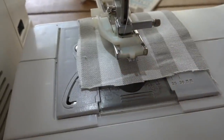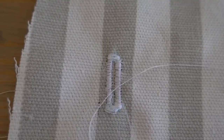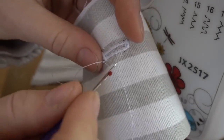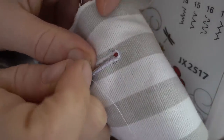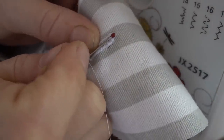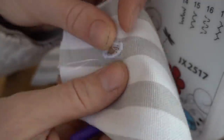We're just going to pull this out of here, and there is your buttonhole. To open this up, you're going to use a seam ripper like this. You basically just want to put your seam ripper in and then pull it all the way up. When you get to the other side, don't be too overzealous or you'll go through. And there is your nice, finished buttonhole.